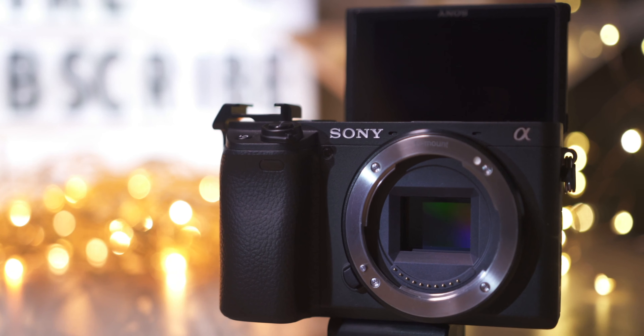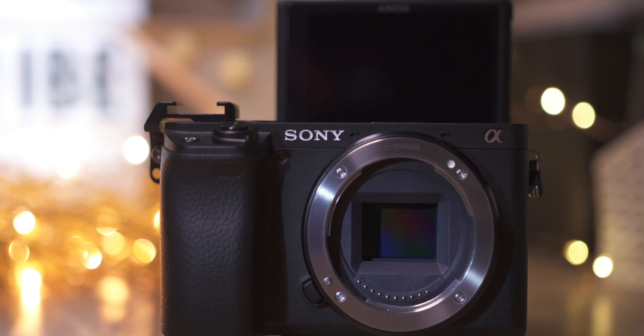Hey guys, welcome to the channel. Today I'll be sharing with you which is the first lens you should consider buying for your Sony a6400 mirrorless camera. The a6400 is a very well-rounded camera except for image stabilization. I myself got this camera to be used as a B-cam with my Sony a7III, which is recording this footage right now. I got it for $1,000 US dollars with the 16-50 kit lens.